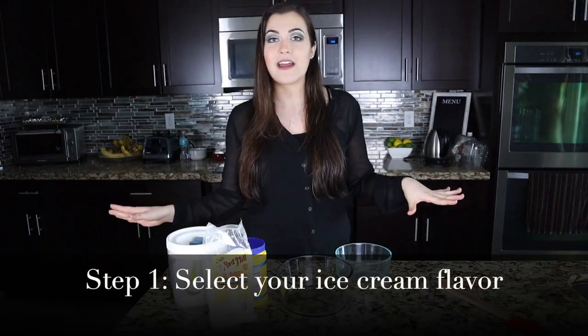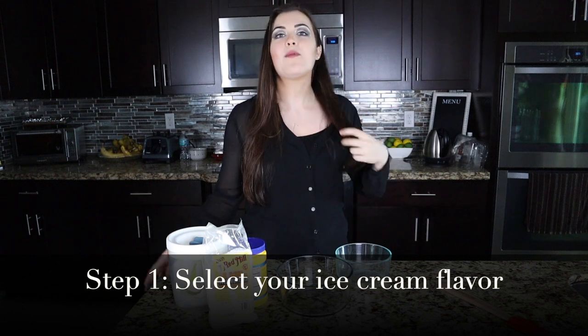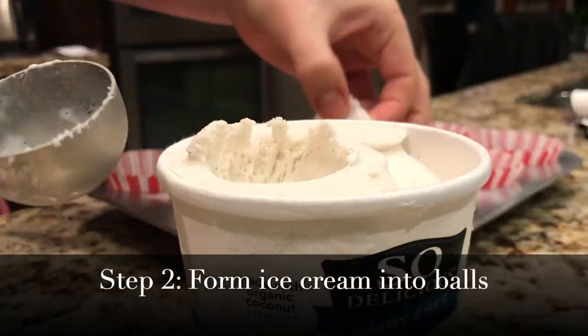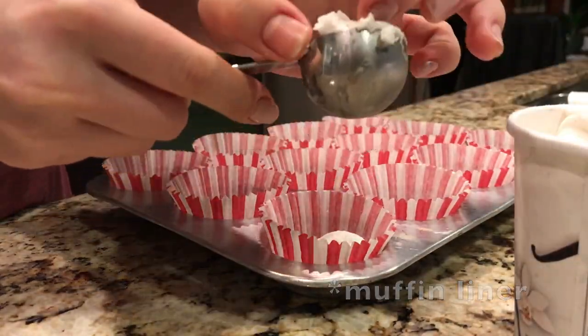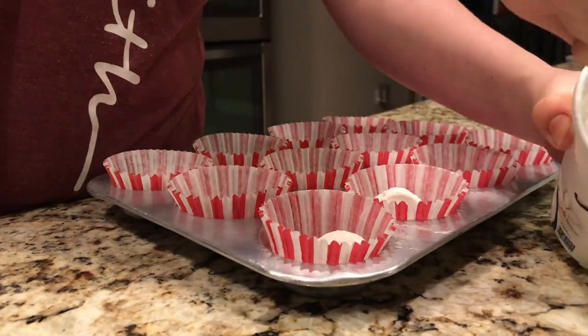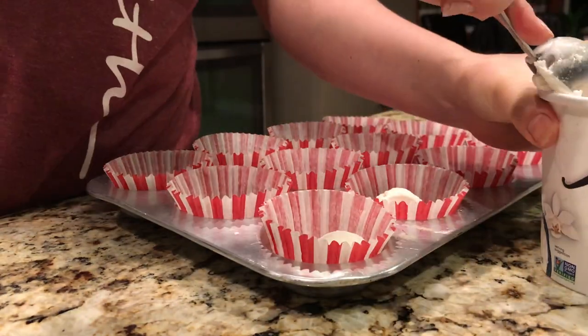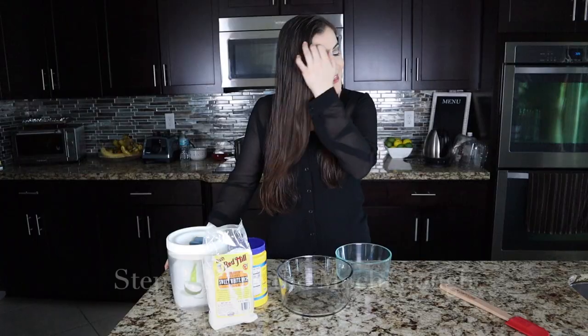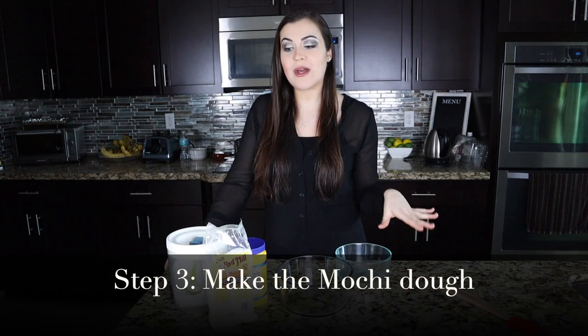First thing you're going to do is get any flavor of ice cream you want. I went really basic today and just did vanilla. What you want to do is create balls of ice cream and put them into a muffin or cupcake wrapper in a baking dish. Then stick it in the freezer and refreeze for at least an hour.